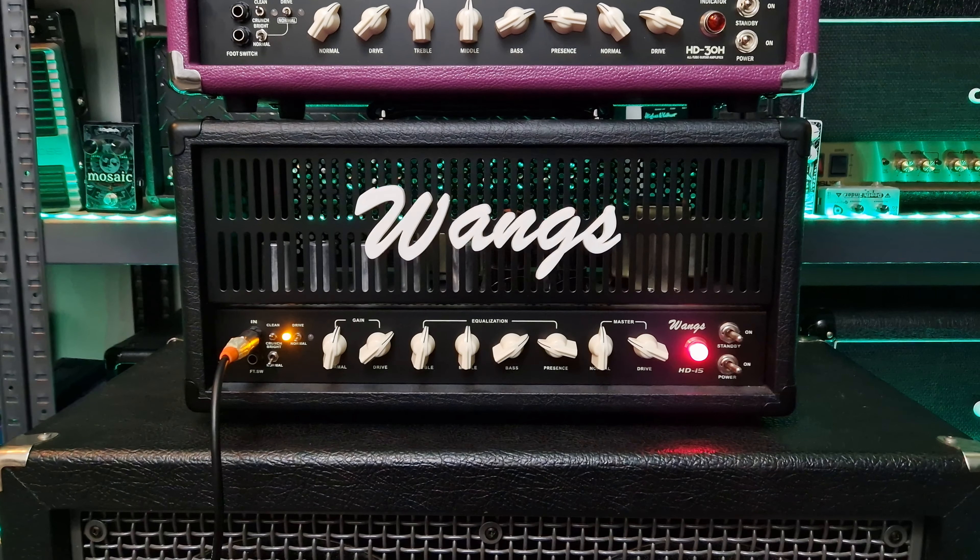For all the tones in this video, the amplifiers are being fed into my RED7 Amplification amp central reactive load and then into Ohnhammer 412 Rect Essential IRs — low gain, mid gain, and high gain mic mixes respectively. Let's get started with the clean tones — that's the normal channel on the clean mode for both amplifiers with the bright switches off. I'm using my Gibson Les Paul Custom on the neck pickup.